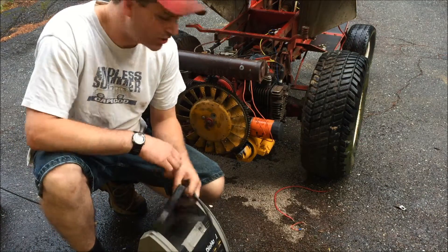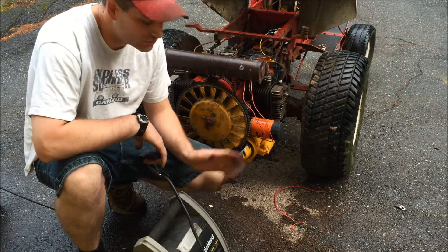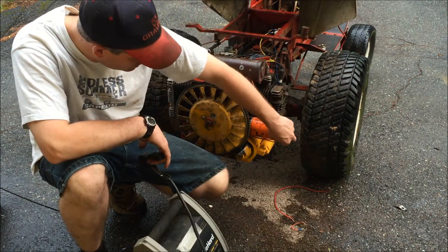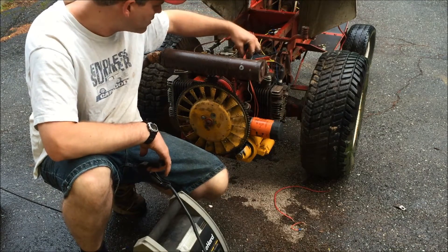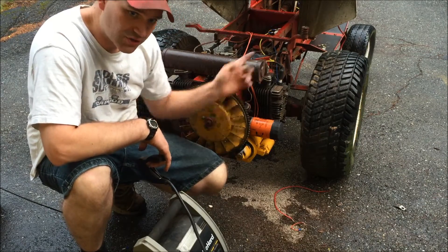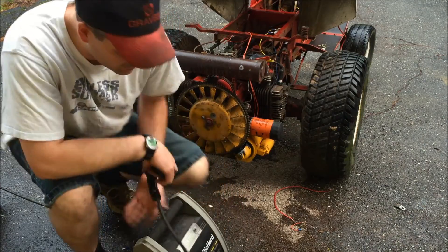I think I fixed the starter. I sprayed some graphite lube on the Bendix gear and my hands can move it freely. So what I actually just did was I hooked up a battery cable to the starter and I hooked up the solenoid on the starter to the real key switch here. So I'm going to hook up my jumper box and see if I can start it and see what happens.